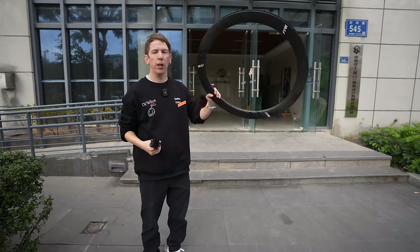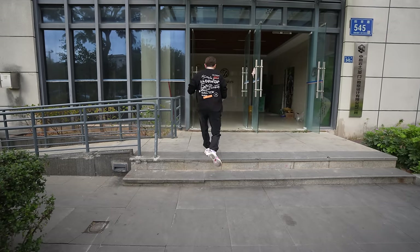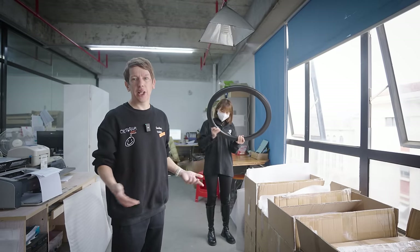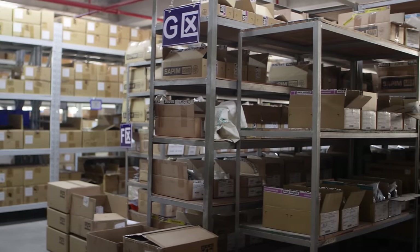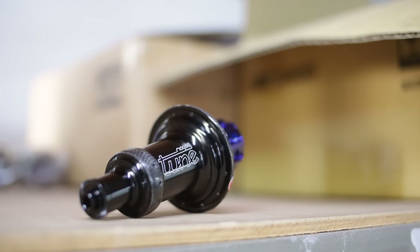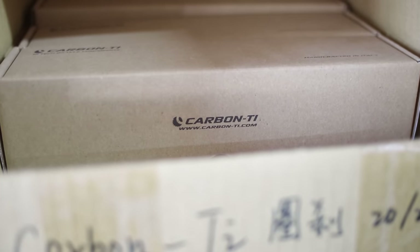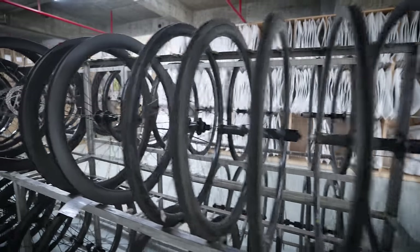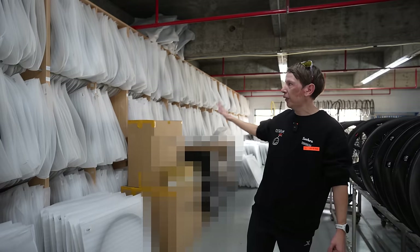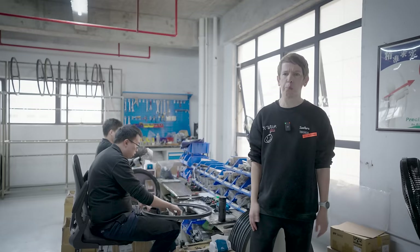Now we've got our hub and our rim, it's time to take them back to Farsports HQ to build them into a wheel. As soon as the rims get to HQ they get QC'd again — QC is a human thing and humans make mistakes, so there's a second layer of QC before they get built into wheels. As well as their own hubs, Farsports also do wheels with hubs from DT Swiss, Chris King, White Industries, Extra Light, and others — all kept in a warehouse here. There are absolutely rows upon rows of really nice high-end hubs. Once we have the hub and the rims, we come here to Farsports' wheel building center — on the wall there's a huge amount of rims for all the various models they can build.